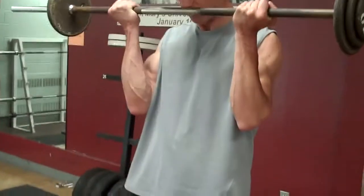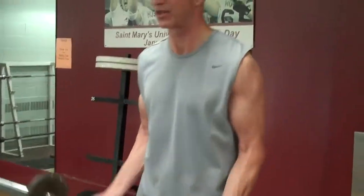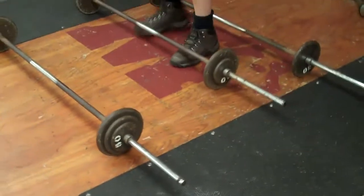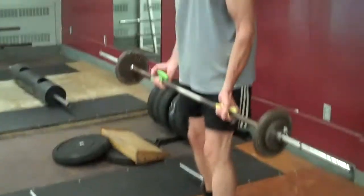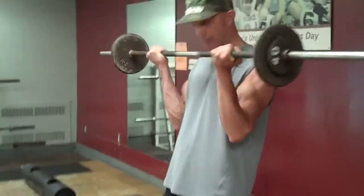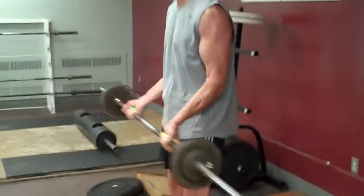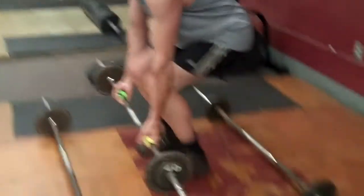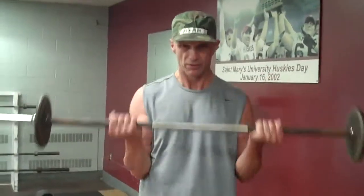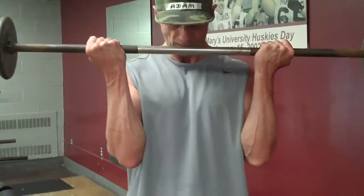On to arms and biceps with a triple drop barbell. Elbows stay in. Five or six each time. Drop the weight. On to the next. Elbows stay in. Drop the weight. And finish up. Really squeeze the bicep. Make them work.